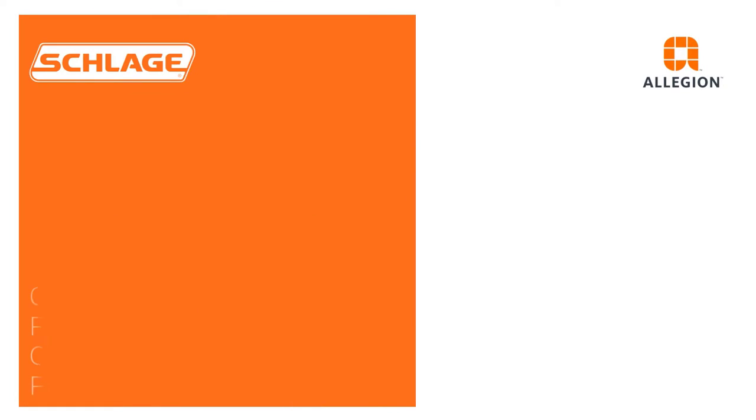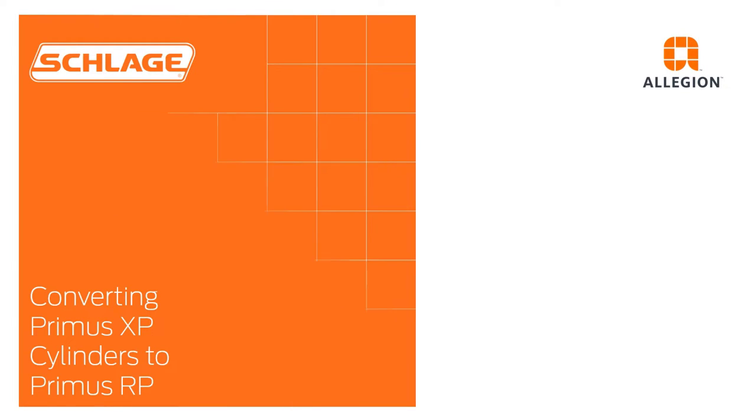This video will show you how to convert Schlage Primus XP cylinders with classic obverse keyways to the Primus RP design.